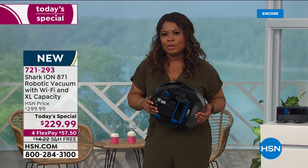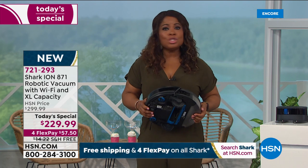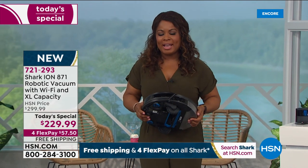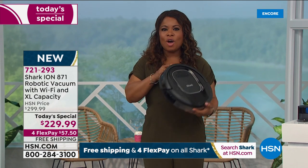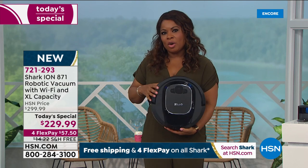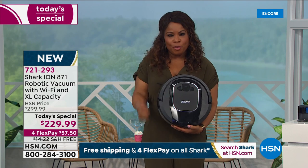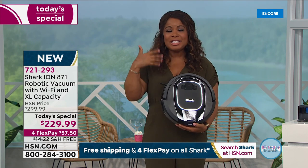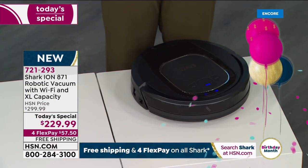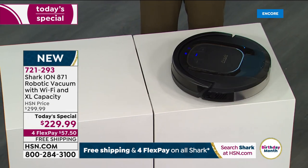If you've thought about getting a robotic vacuum before but never took action, maybe today's the day. We give you 30 days. Shark products are powerful and high performing. This is the 871 model at the lowest price we've found with free shipping and handling under $60. For anyone with a bad back, bad hips, or who simply doesn't have the time — do it.